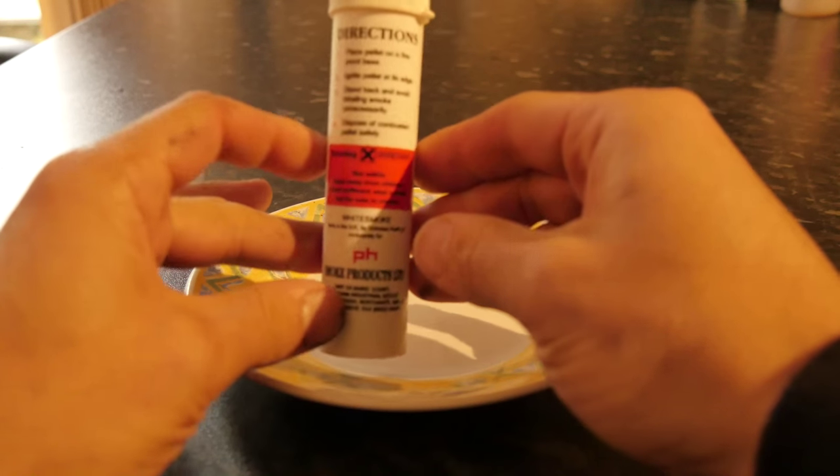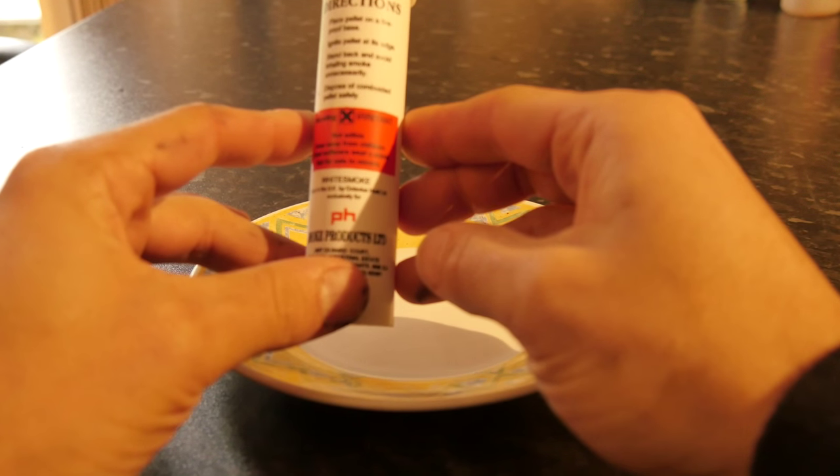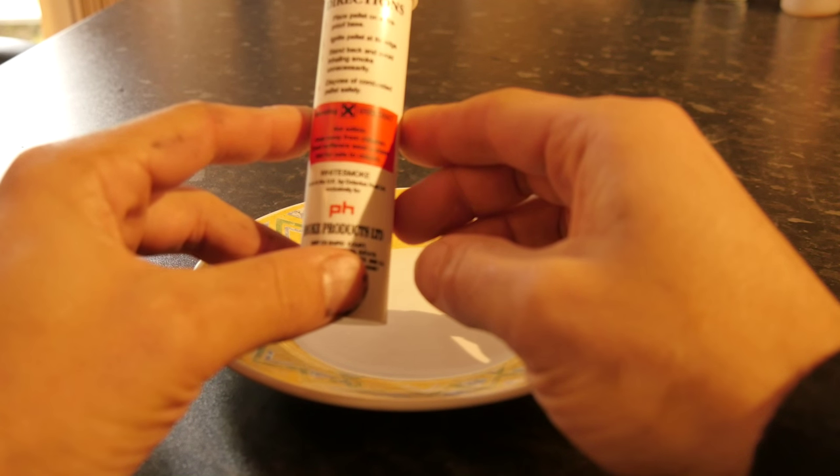Directions: Place the pellet on a fireproof base. Ignite the pellet at its edge. Stand back and avoid inhaling the smoke unnecessarily. Dispose of the combusted pellet safely.